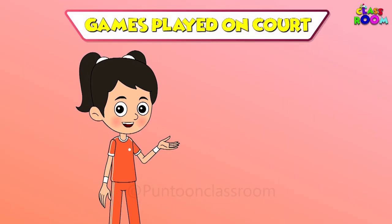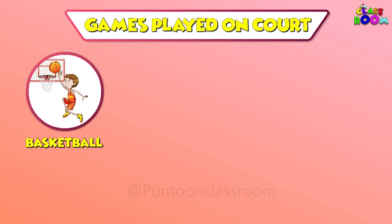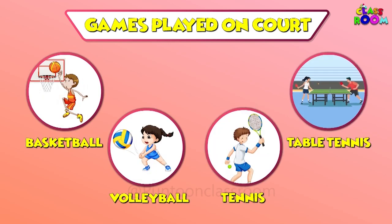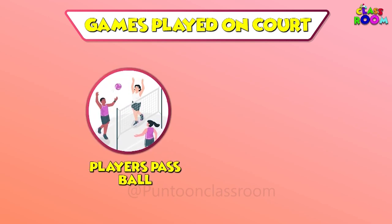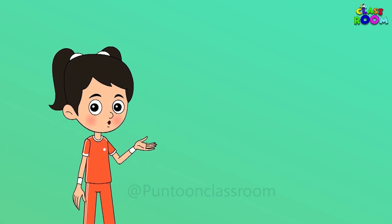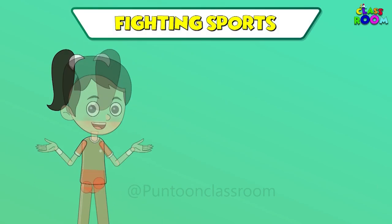Then there are games played on courts, like basketball, volleyball, tennis and table tennis — players pass balls and score points. Let's move on to fighting sports like karate, boxing and wrestling.